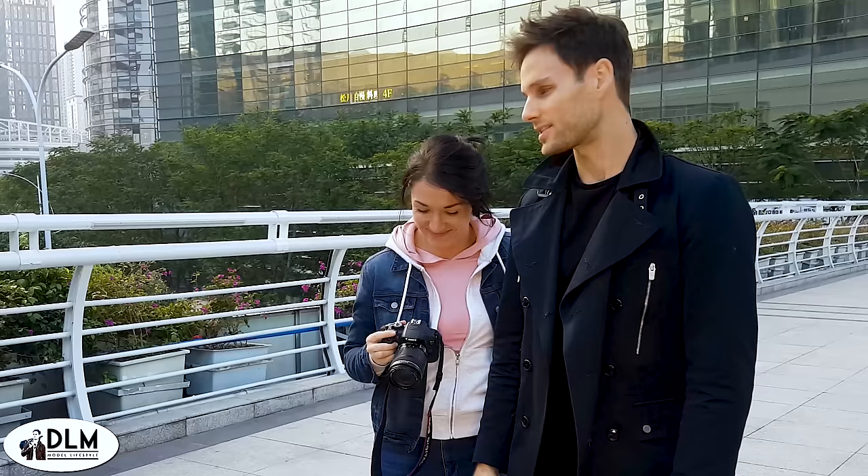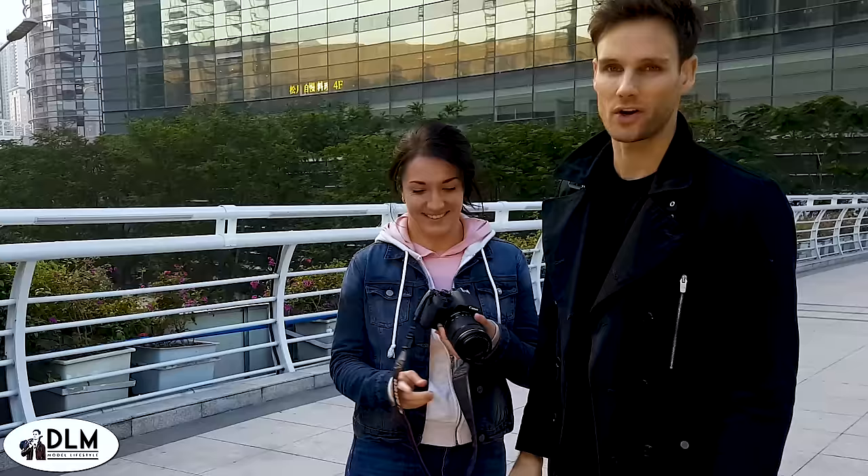Hey guys, it's Daniel here from DLM Model Lifestyle. I'm here with photographer Nikita. I'll add a link in the description so you can check out her photos. Today in this video I'm going to show you how to do male model poses for men. I thought it's better to do it while we're doing the photoshoot so you can see how it looks like in real life.